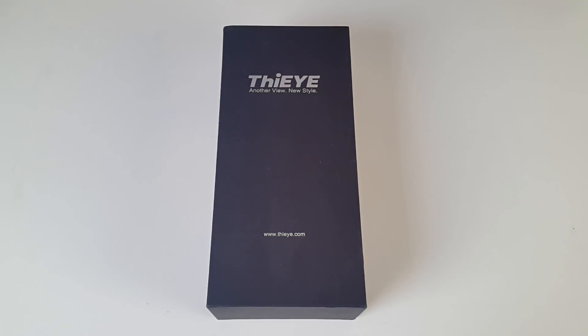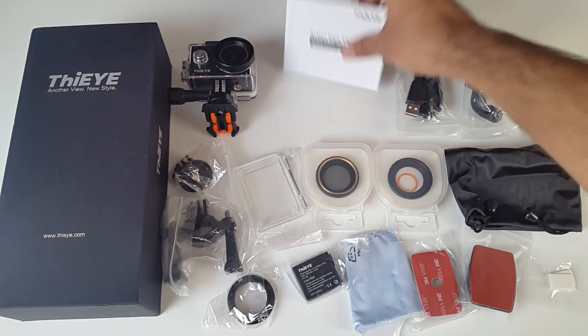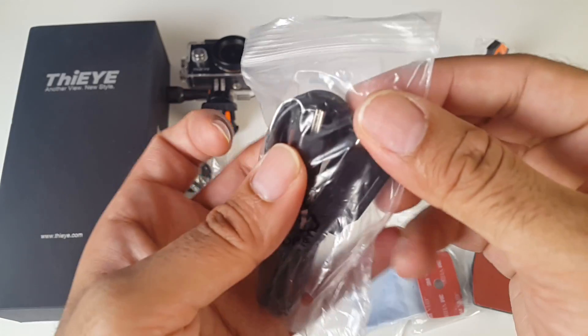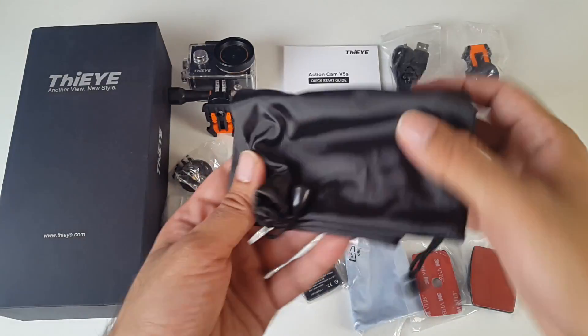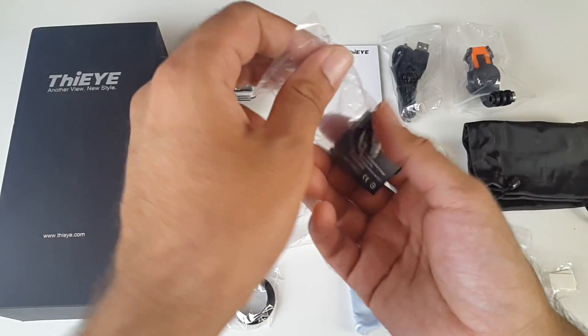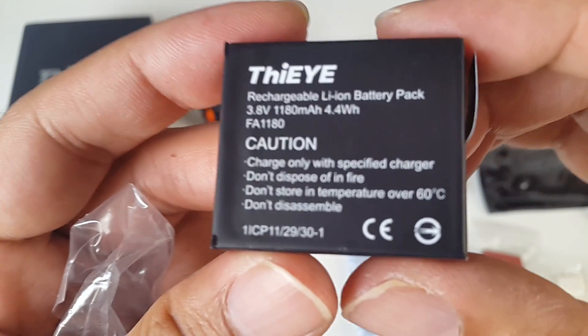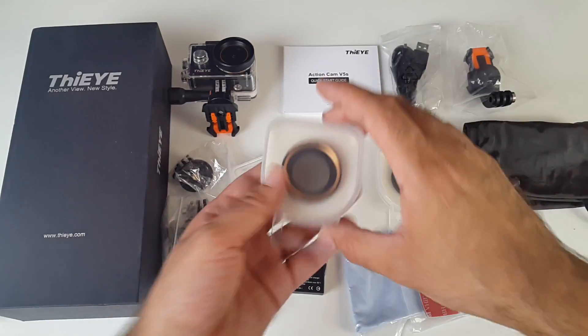So let's get it out of the box and see what it looks like. So this is everything you get in the box, beginning with a user manual or quick start guide. You have a mini USB charging cable, a carry case, and the highest capacity battery I have ever seen in an action camera — a 1180mAh battery. Here you have the filters.